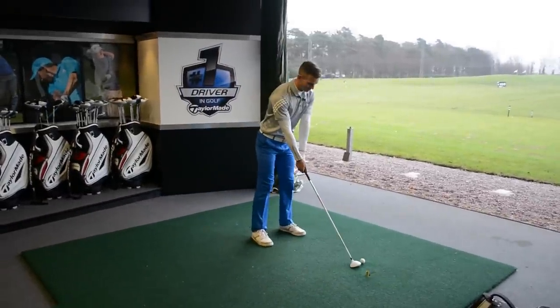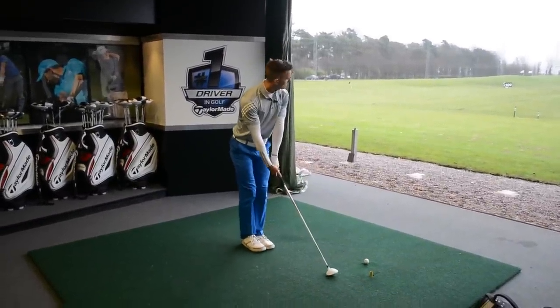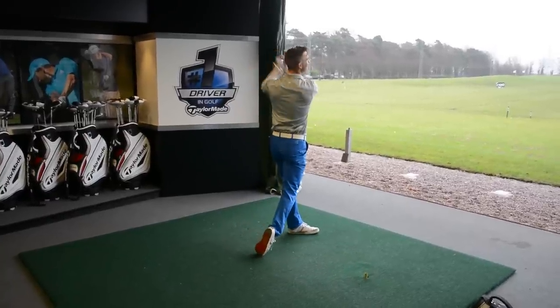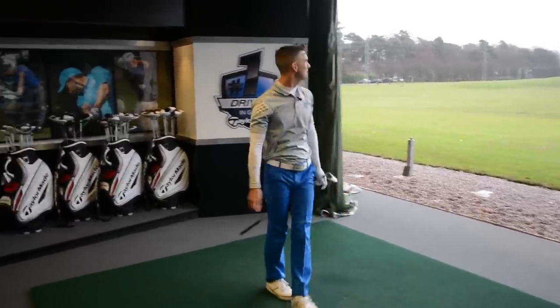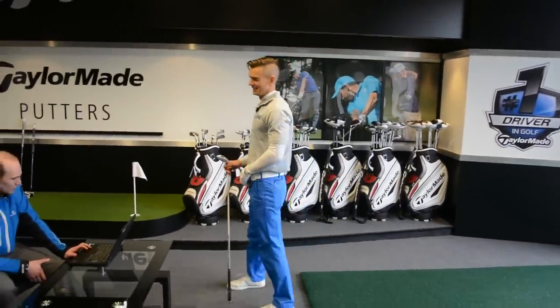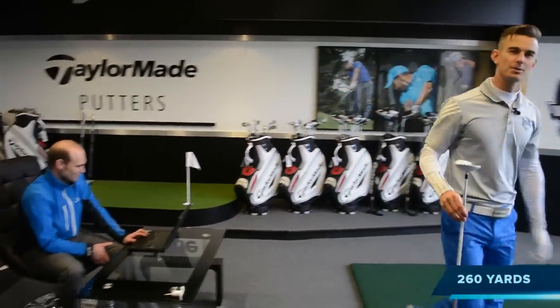First one's going to be a little bit of a warm-up one. You've got your feet in the right place — I'm just building your confidence, Piers, don't worry. It's not bad. Wasn't too bad — a little bit down the ride but it's all about power, no accuracy in this one. And the verdict is 260. Good first one there.